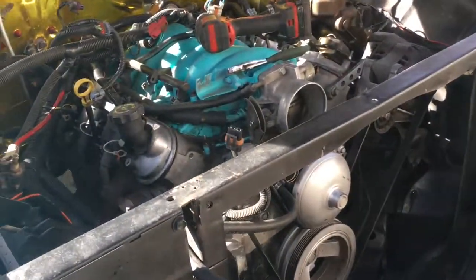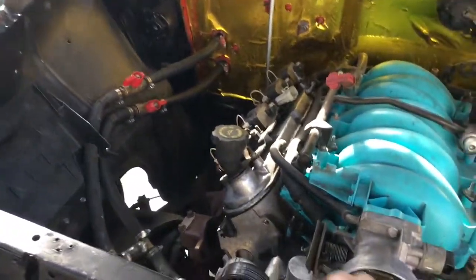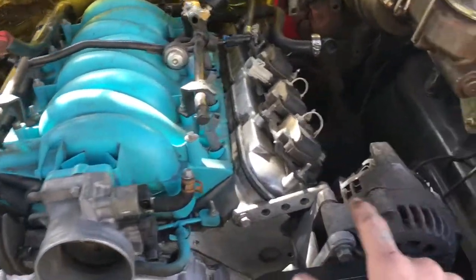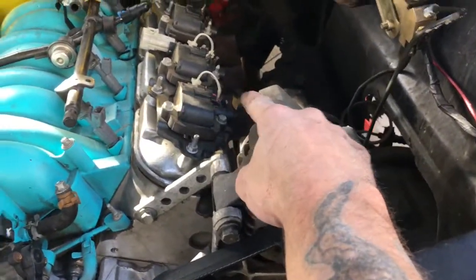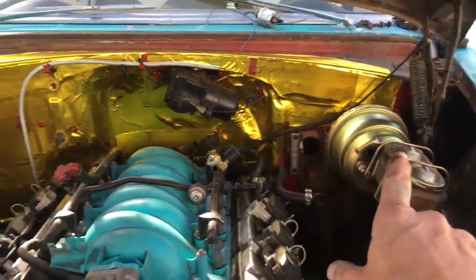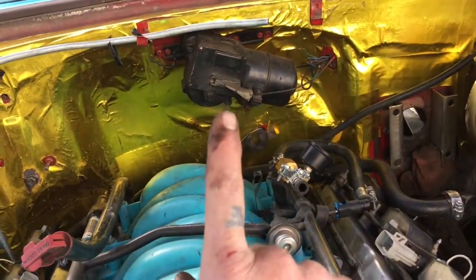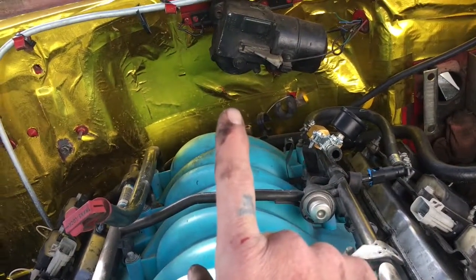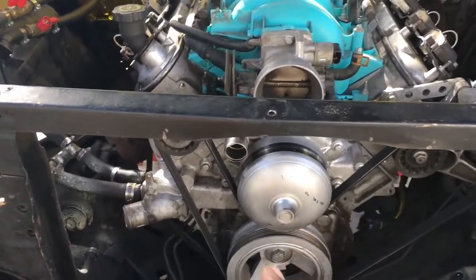Get the headers off and then I can start yanking it. The wire harness is out. I have one more exhaust manifold bolt to get off right there, but it's hitting the steering box so I'll wait until the motor's up a little. Brakes are out of the way — I think I want to say that thing got in the way too. I'm going to go ahead and remove that, and that's pretty much it.